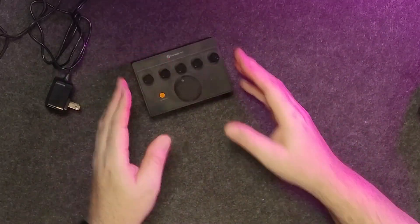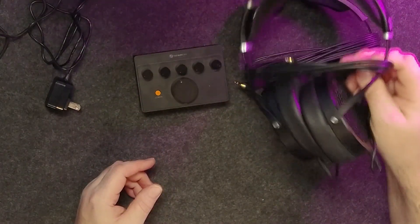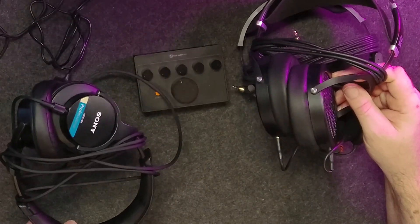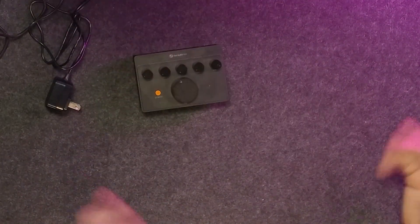The nice thing is this unit is really capable of driving different types of headphones. If you've got a 300 ohm set of headphones, that's going to be fine. You want to run planars with it — that's fine too. A regular 32 to 80 ohm headphone is not a problem either. So you're going to have a lot of capabilities using this unit. It's very compatible, and that's good to see.